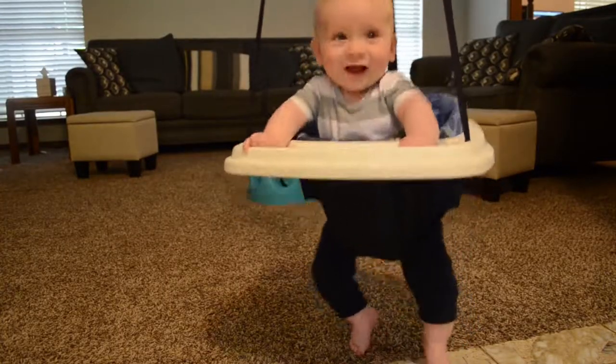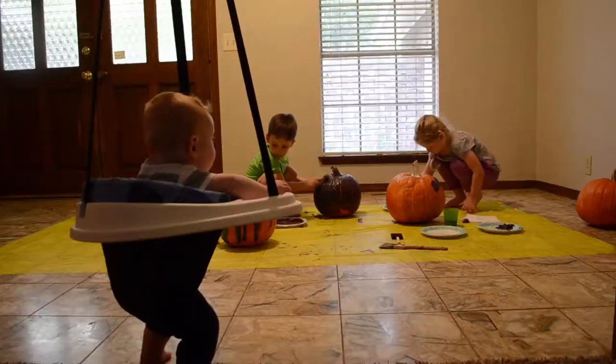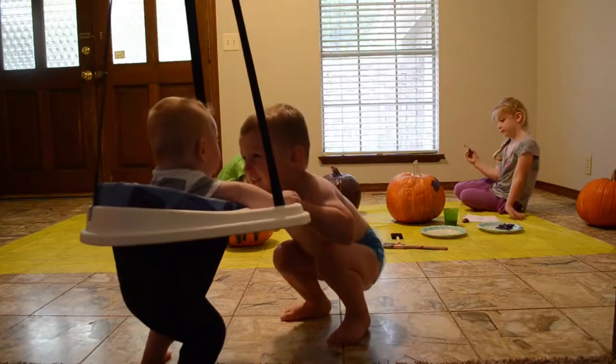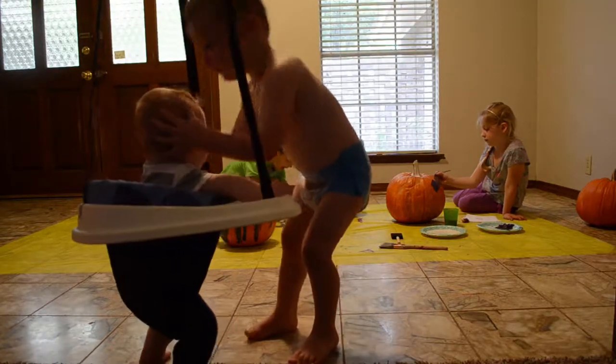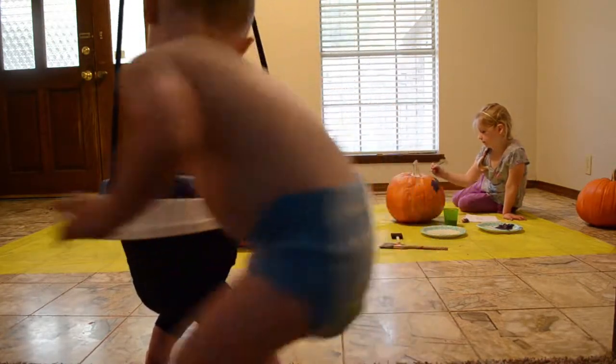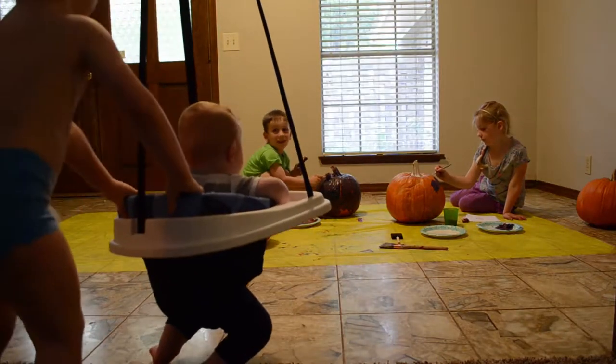Hi JJ. You're so cute. It's a white bow. Baby is real with mommy. Look at baby.